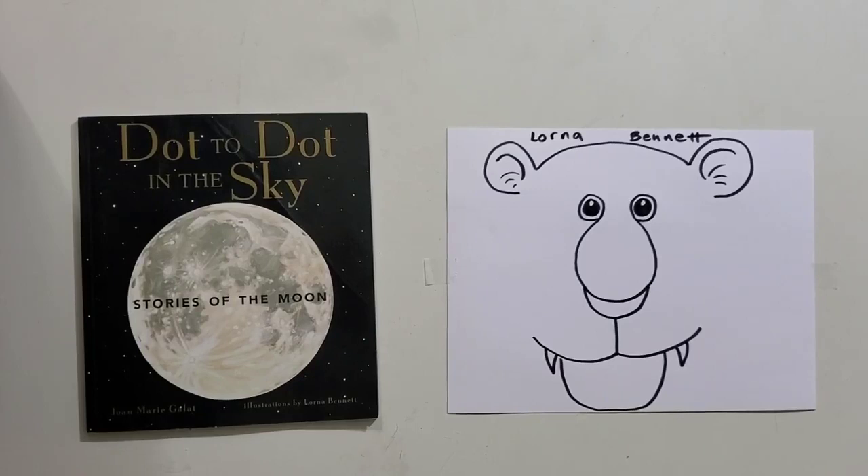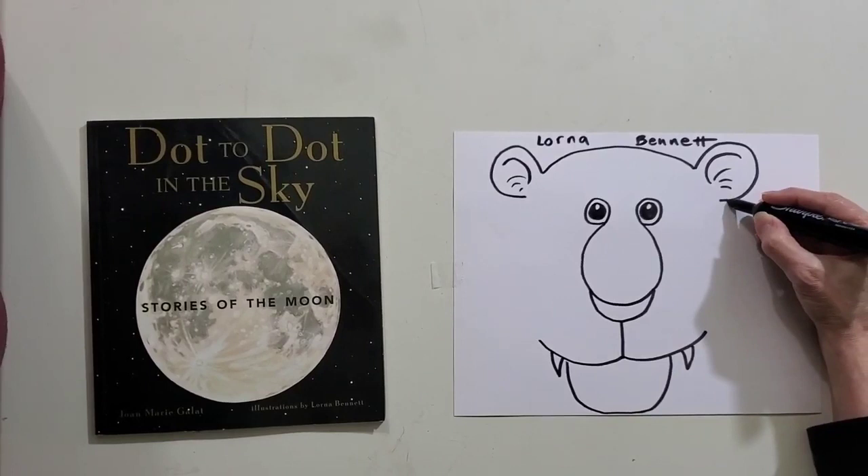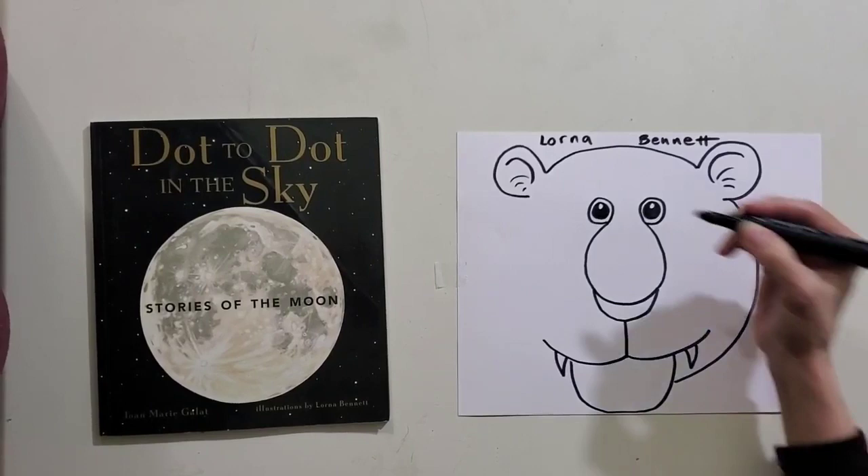The next step is the tiger's cheeks. Now tigers are quite furry and have very big cheeks. So let's go out to the side, down towards the bottom and touch the chin. And the same on the other side.